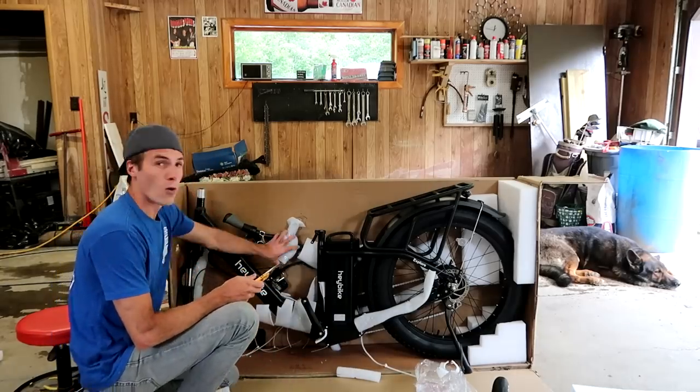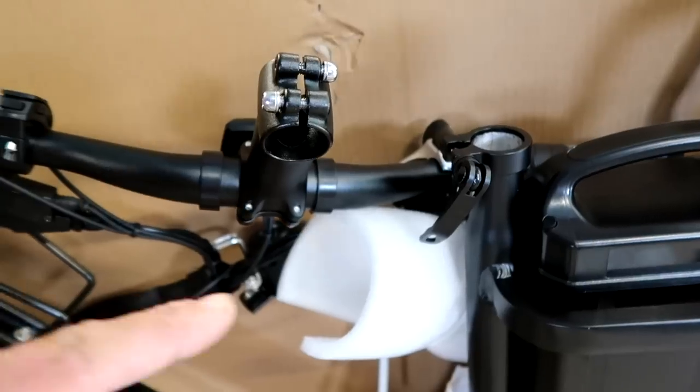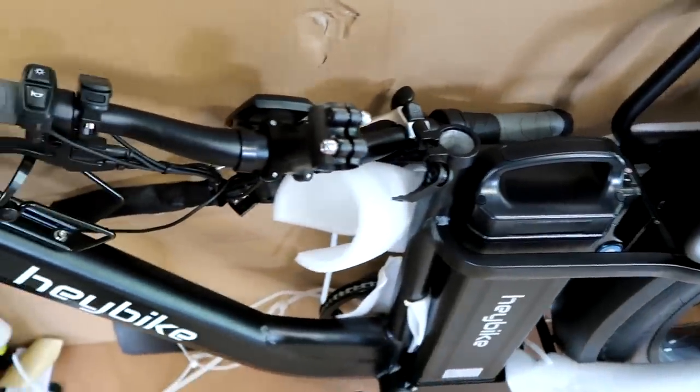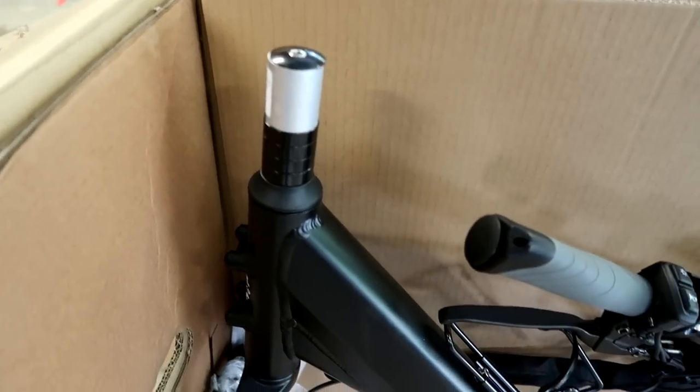This thing's getting more and more legit every time I cut something. This is an interesting concept — it has a shaft that it goes into. Normally that would slide into something, kind of like how the seat works, where you'd have a shaft and a hole and it slides down. But this one you clamp it to the stem. That's cool. But look at the welds — the welds are decent, man. It's nice stuff.